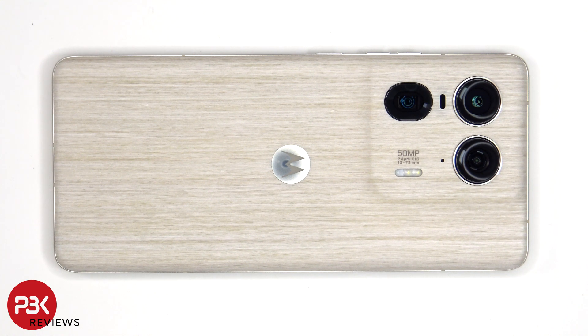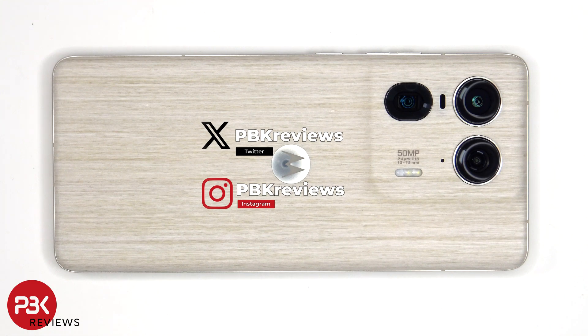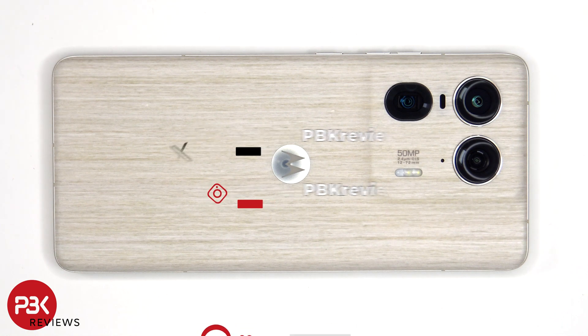This is the Motorola X50 Ultra and Edge 50 Ultra disassembly. If you're interested in seeing more videos like this, make sure you subscribe and click on the notification bell so you'll be notified once I upload a new video. Also, if you need any tools, there are links in the description.